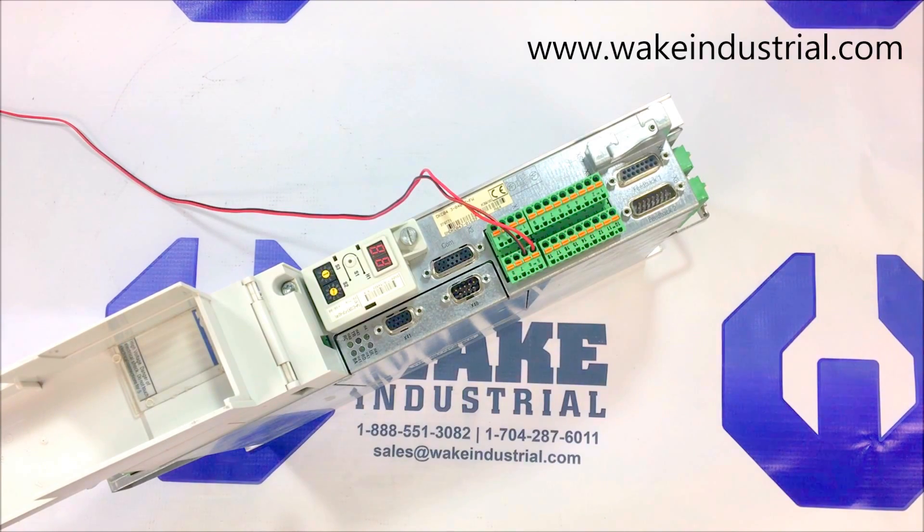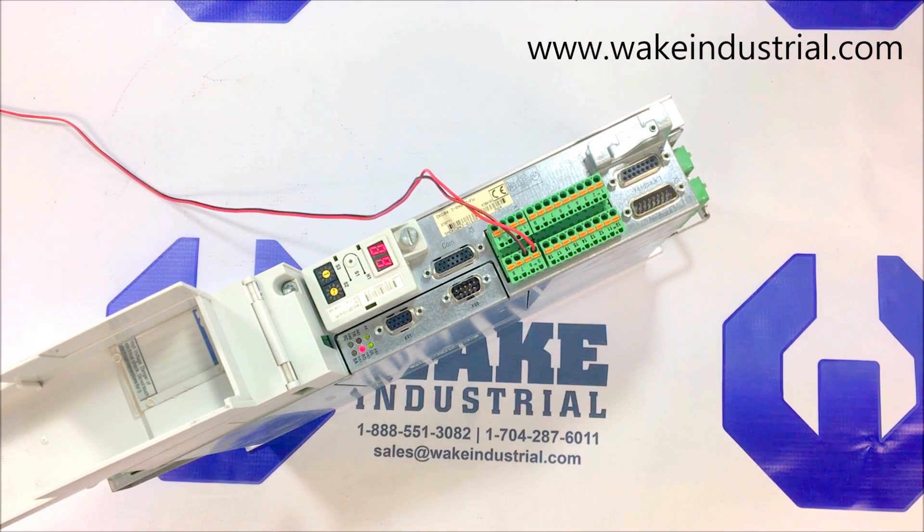I can do that now. If you would like more information concerning this DKC part in front of me, please contact us via phone or email, which can be found below in the description. Thank you.